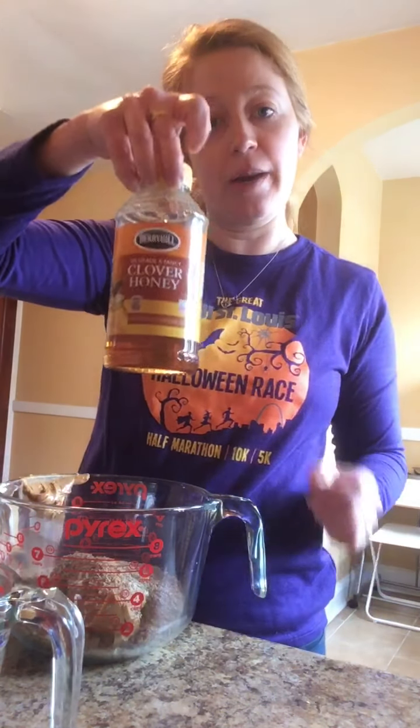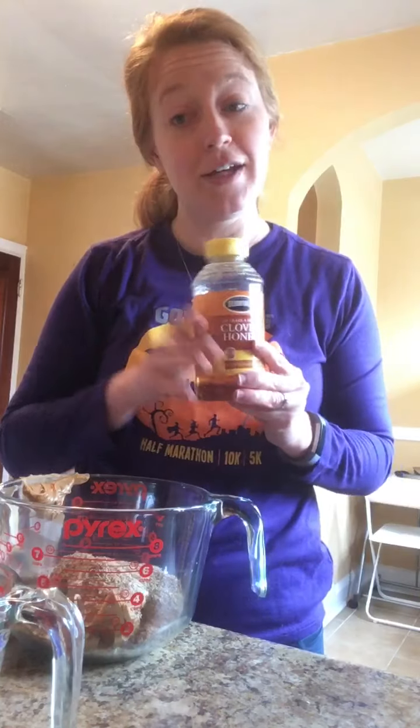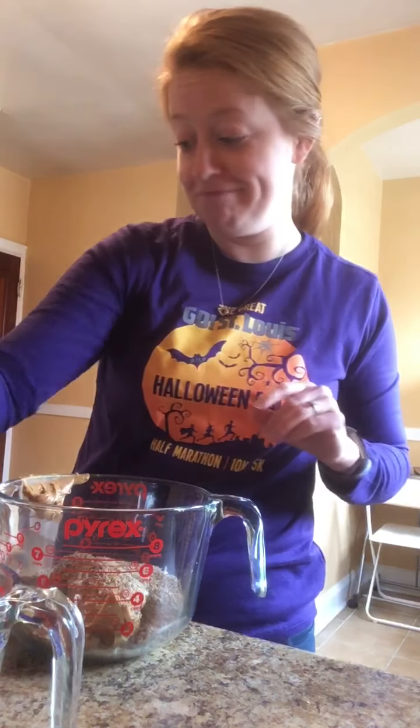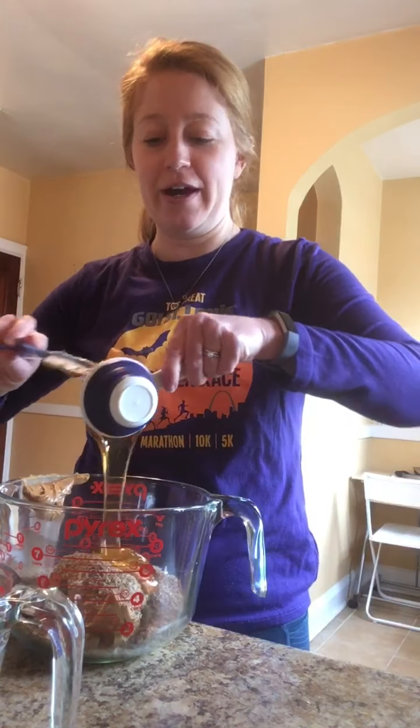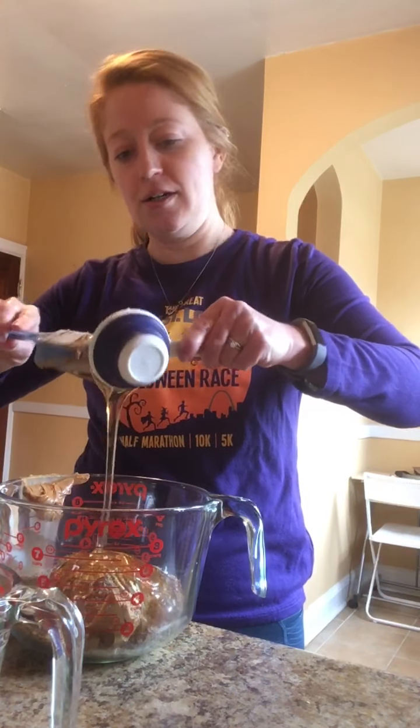Then you need some honey — we're going to do a third cup of honey. You can also use agave, maple syrup, or something sticky. Pour your third cup of honey in and get it all out.